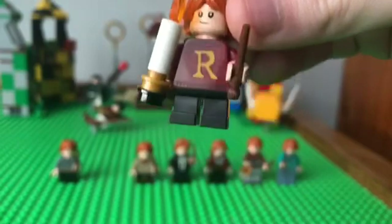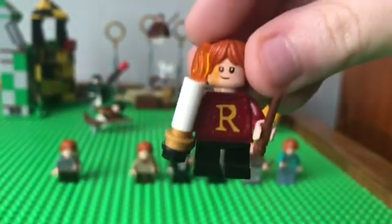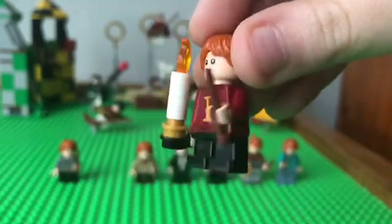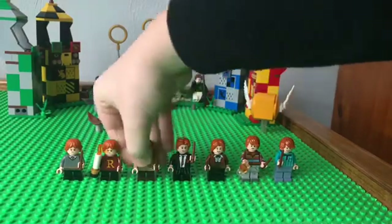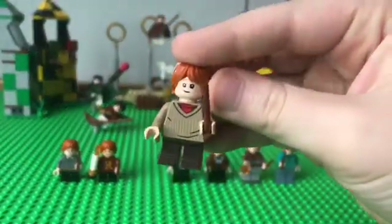Next up, we've got also first year Ron, but with his 'R' sweater — the one his mom gives him for Christmas. It comes with this glow candle here, which is cool. I give this an eight out of ten.